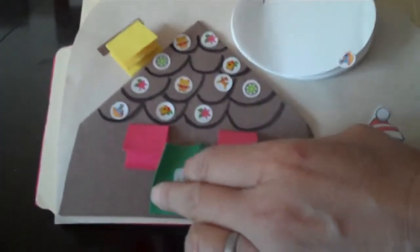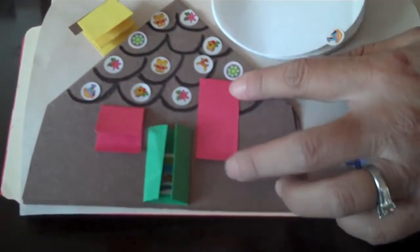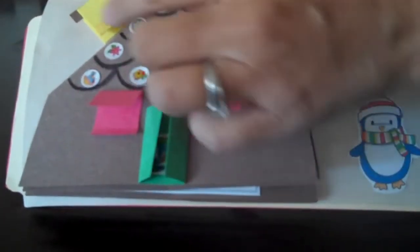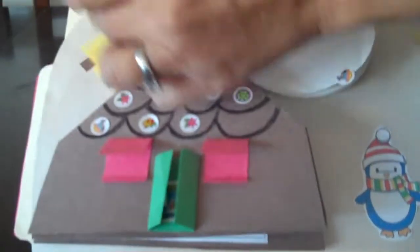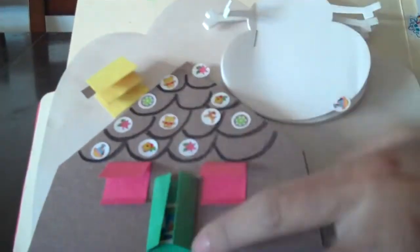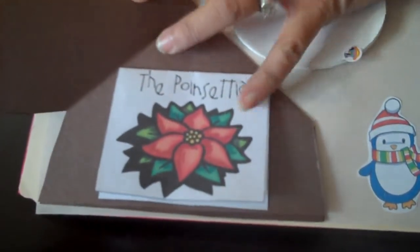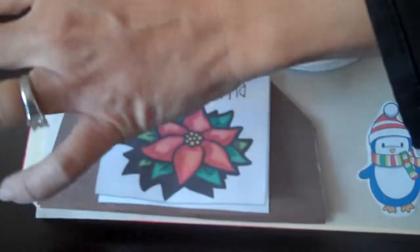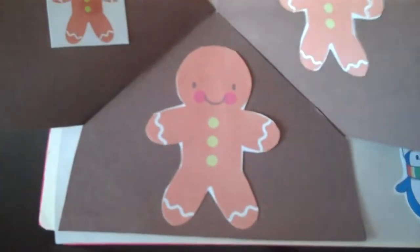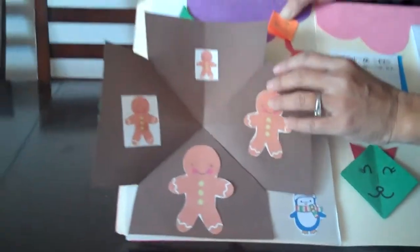And here is the gingerbread house. You open the door and there's a little stocking right here. And this is the window you can open, and the chimney. You can have your children decorate the chimney. You can also open the house and here is the poinsettia flower for Christmas. And then you have a cross shape and you have the gingerbread family.